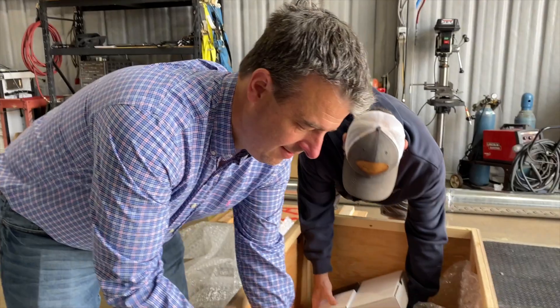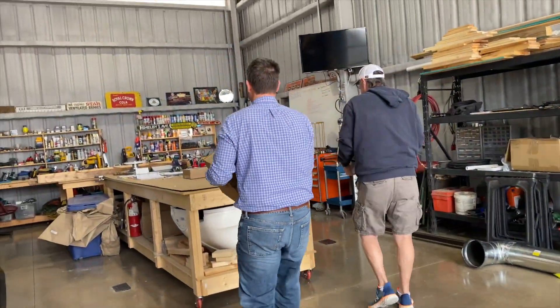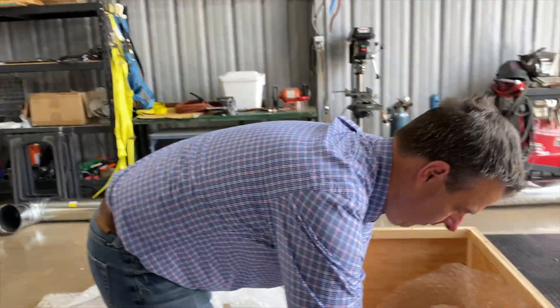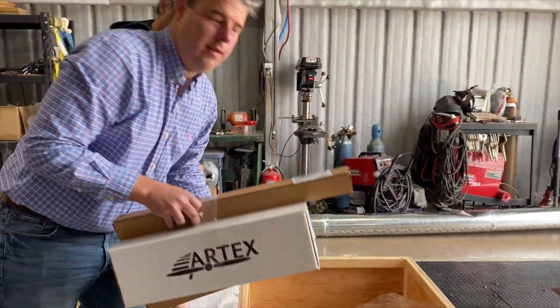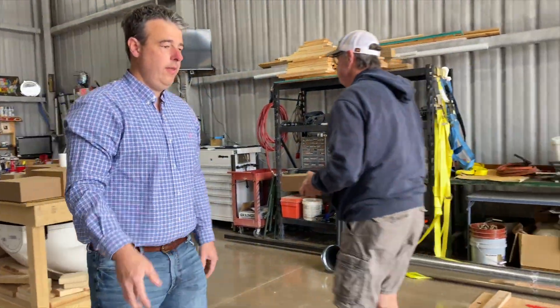I'm speechless. It's like Christmas morning — Christmas in the barn. It's very first Christmas. It almost came on April Fool's Day. Yeah, really. Some good packing, man. I like that crate and the way they packed everything up.